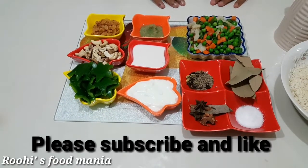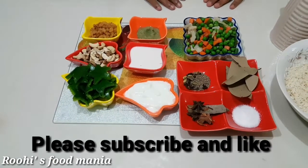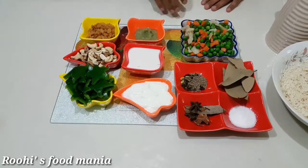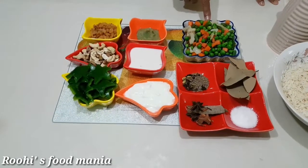Hello everybody, welcome to Roohi's Food Mania. Today I am making Shahi Vegetable Biryani. These are the ingredients: mixed vegetables.